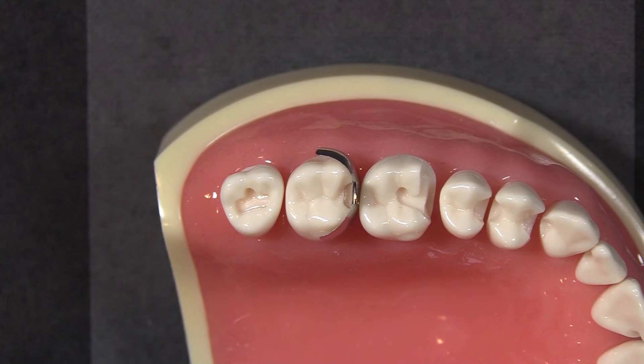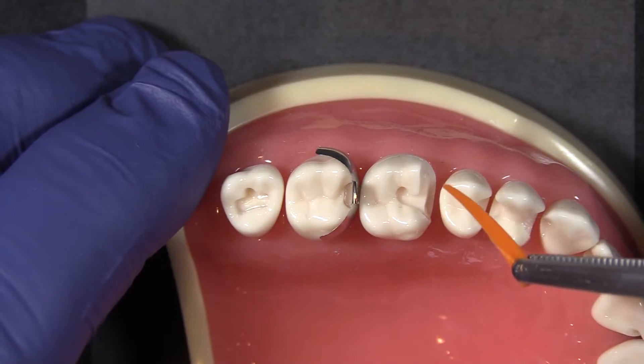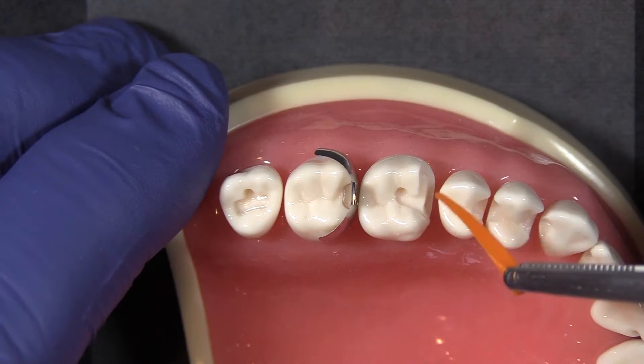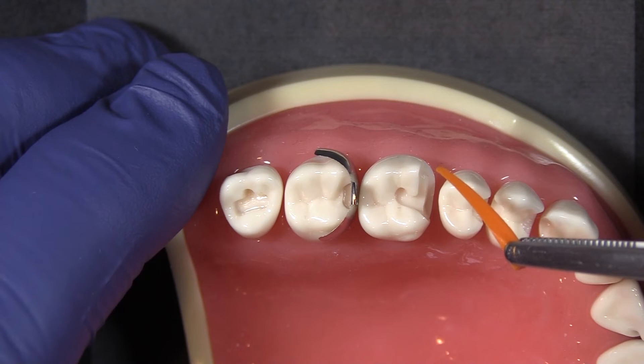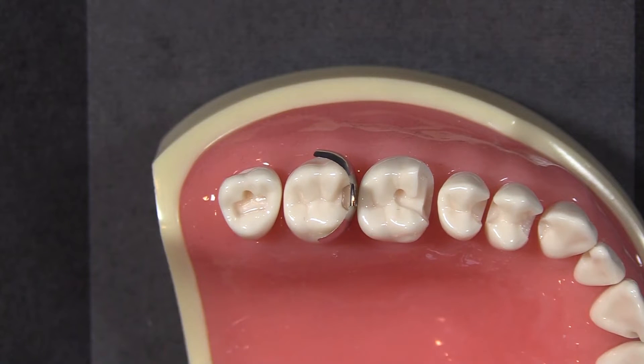It really doesn't matter which side you're placing the wedge from — you can place it from the buccal or lingual. In this case, because it is fairly evenly distributed, either works. If you were doing a really wide MOD or MOB, you would wedge from the buccal because of the placement of the restoration itself — you want to support the band with the wedge.